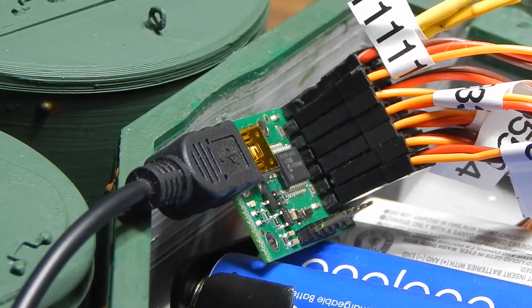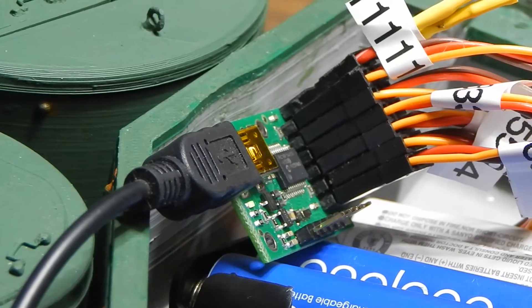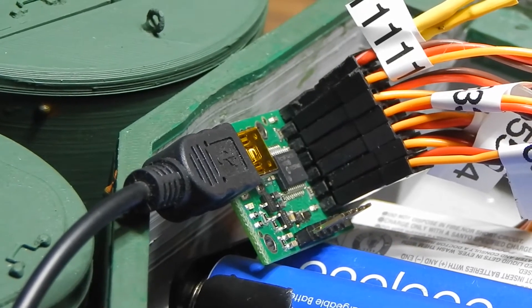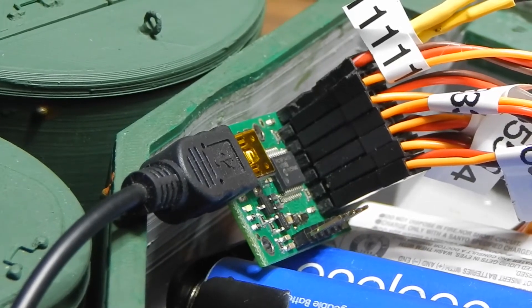I'm programming the secondary and tertiary turrets on the T-35. I'm using this little six-channel Pololu Maestro sequencer to run the servos on a script that I've set up. They'll run by themselves off the Maestro while I control the main turret and cannon from the radio.